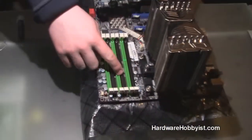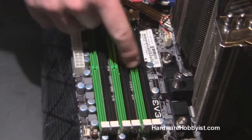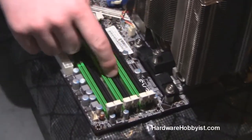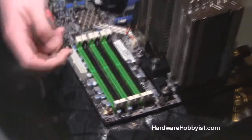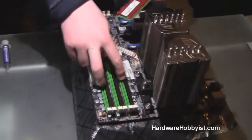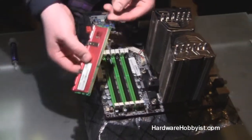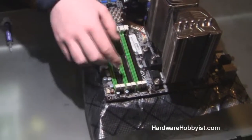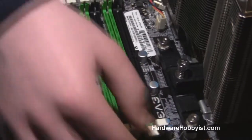If you notice how each of these DIMMs are color coded, you always go by color when you're installing this, whether you're Intel or AMD. You might see that some of them alternate, or there are two greens and then two blacks. It doesn't matter — you always want to have a kit of RAM, which is essentially three sticks together because they're triple channel, in the same three colors. So we're going to stick them in the green ones, offset to the right first, since they're alternating.